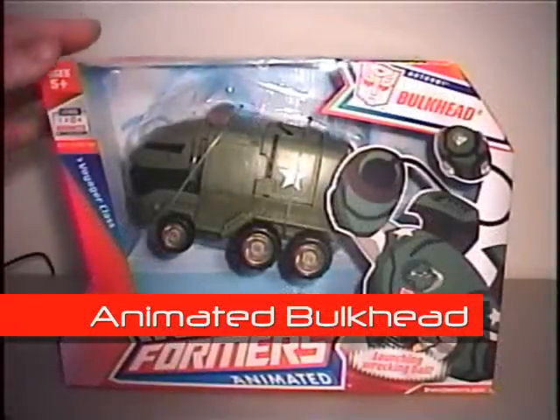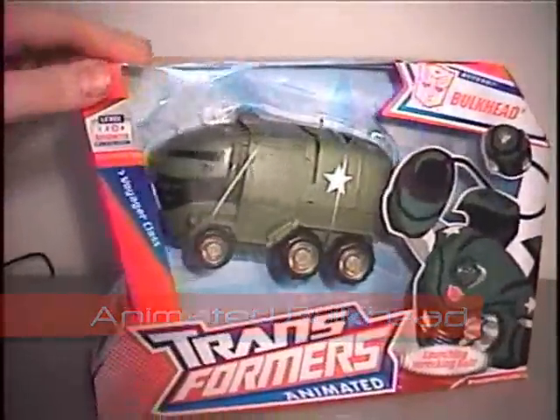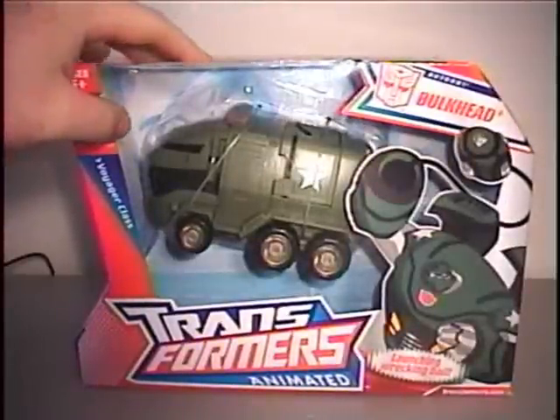Welcome back. Up next out of the anime line, we're going to be looking at Voyager class Bulkhead.